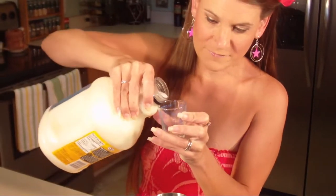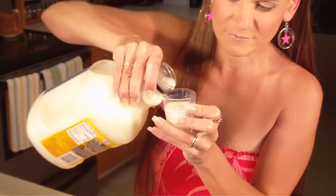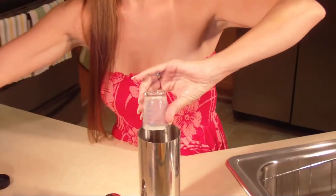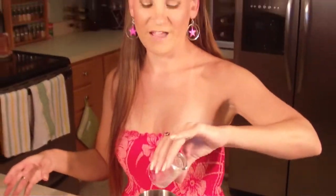Now this drink only makes one serving, so if you're going to be making this for a party, depending on the number of people is the amount you're going to have to multiply it by. And lastly, one ounce of pina colada mix. I love the smell of coconut and pina colada mix.